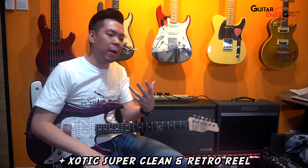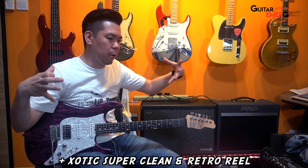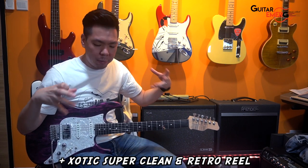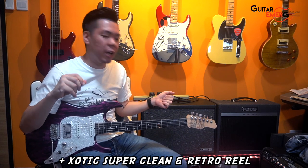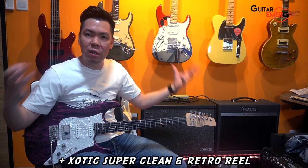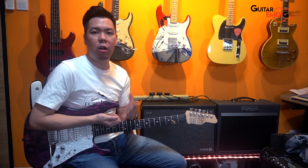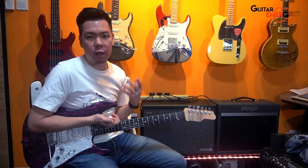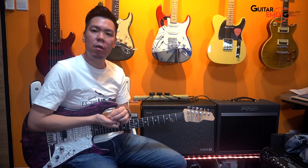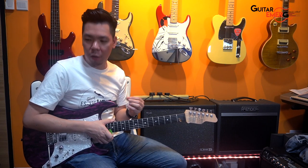So we've got two secret ingredients right now: the super clean turned on, and the Retro Reel turned on. That kind of gives me that more analog feel when I play with digital modelings. This Retro Reel is an analog tape machine which sends back a signal that, in essence, thickens your tone. There are a few parameters you can play with within this Retro Reel block.